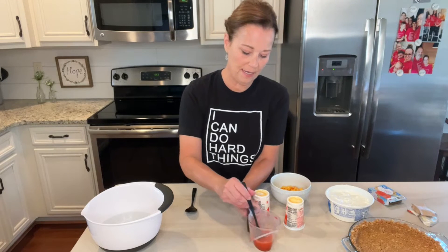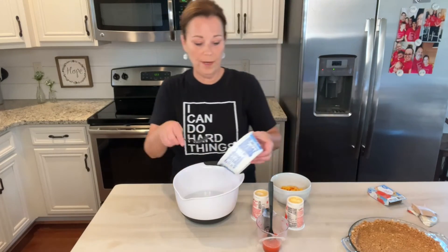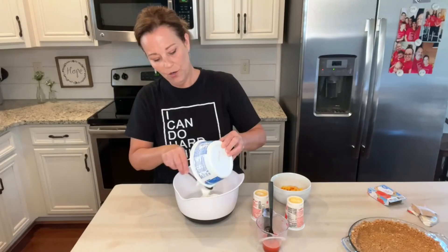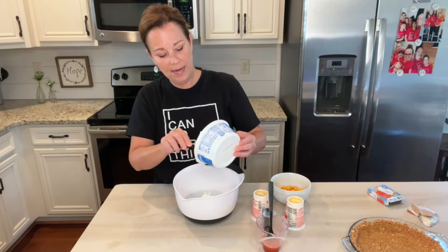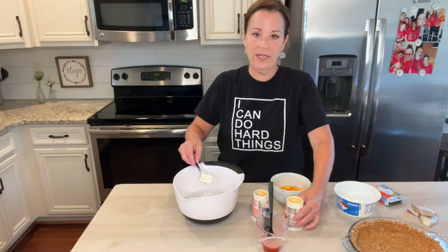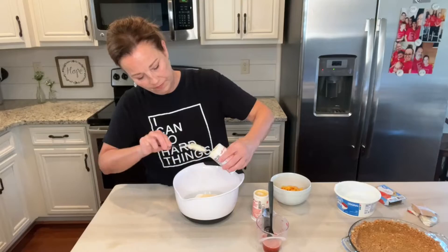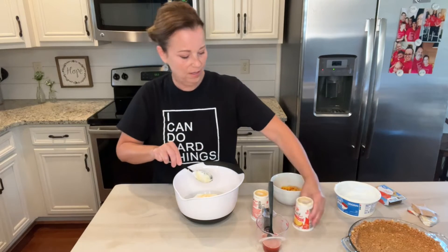I'm going to let this set for just a minute, and I'm going to go ahead and put my Cool Whip in my bowl. I've made something very similar to this before — a strawberry pie and a lemonade pie. All these no-bake pies are very similar. Now I'm just going to add the yogurt.